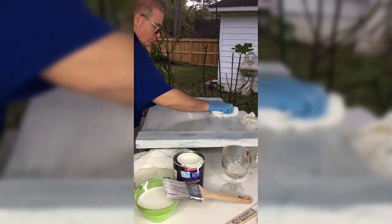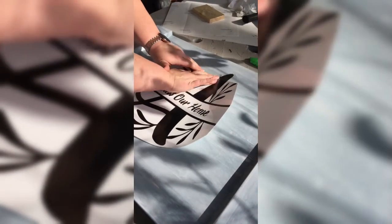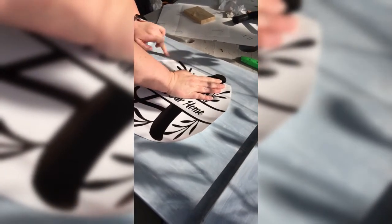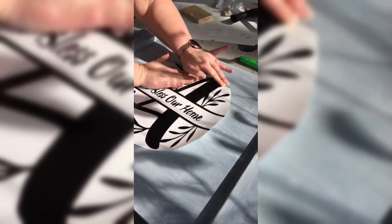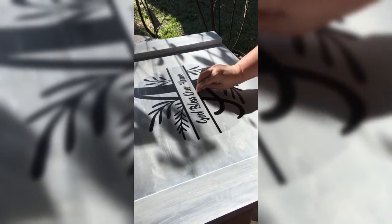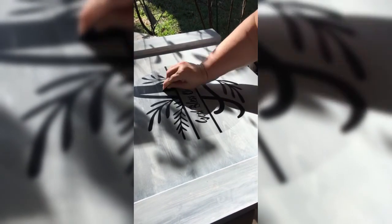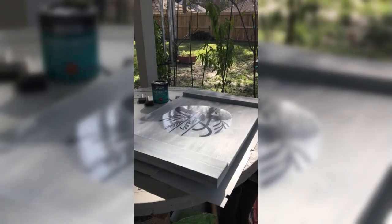After the whitewash has thoroughly dried, it's time for the vinyl application. I went ahead and did the design — it's roughly 14 by 14 inches. I found a vinyl manufacturer and had two choices: one piece or multiple individual connected vinyl pieces. We went with one piece, which my wife preferred and approved. As you can see, the boss took over — this was her fun time to be part of the project. She applied the vinyl and put everything on as it was supposed to be done.